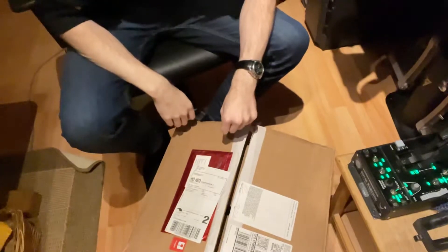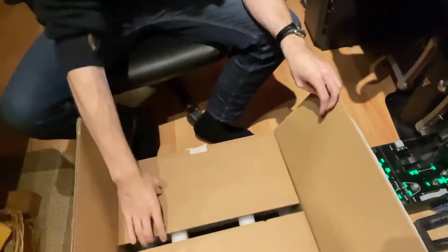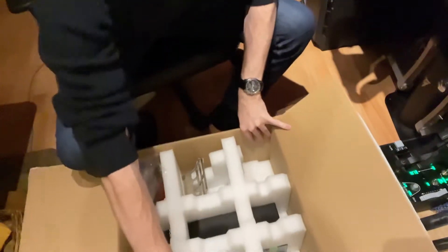I spared you the mess of me cutting up this box, but I haven't really taken anything out yet. I'm excited to see what this is.